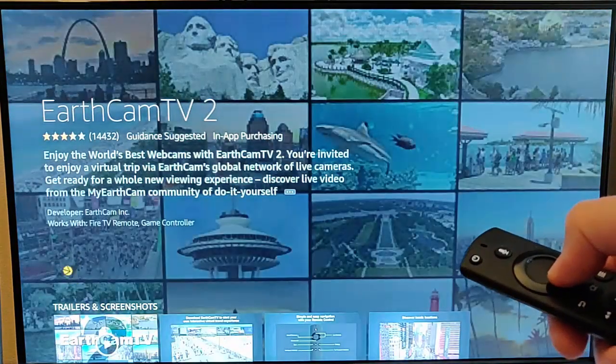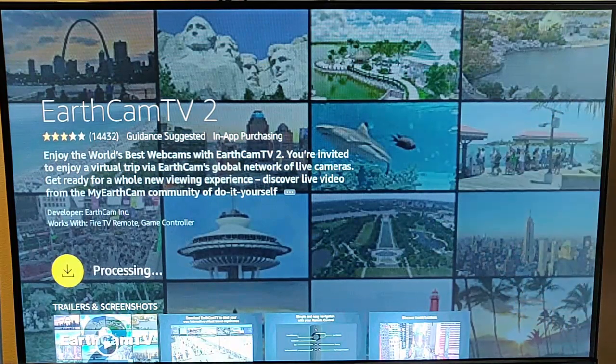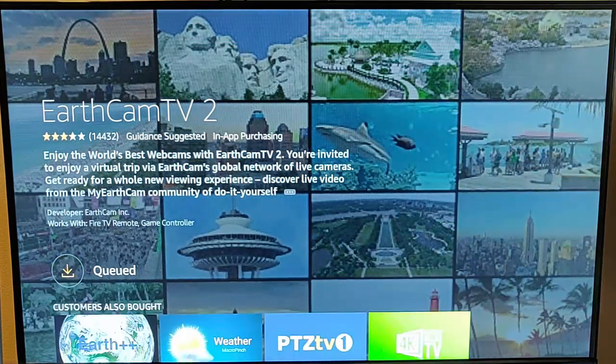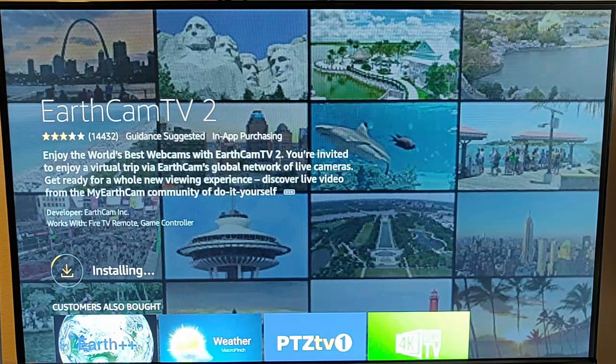Press the middle button on the remote control and you get to this screen. Press the middle button once again to start downloading. This bit may take a bit of time — it just depends on the speed of your internet connection and also the speed of your Fire TV Stick. Mine's downloaded and is now installing.